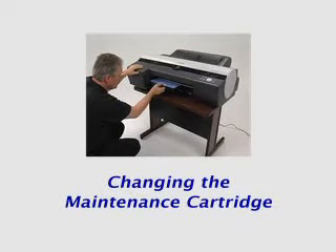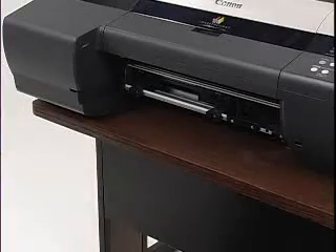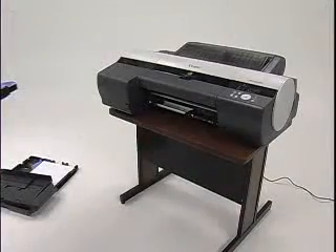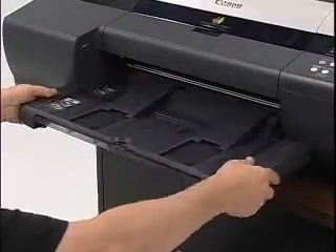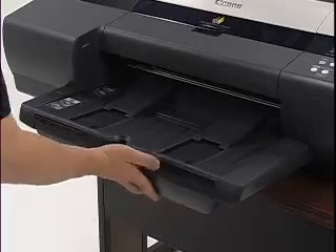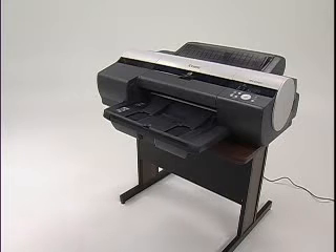This tutorial will demonstrate how to change a maintenance cartridge on the IPF 5000 series printer. Simply remove the cassette as well as the output tray and slide out the maintenance cartridge. Then insert the new maintenance cartridge back into the printer and replace the output tray and the cassette. With the cassette in place, press the information button and wait about five seconds for the initialization process to take place.